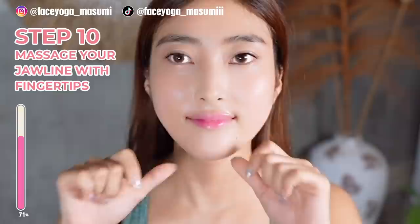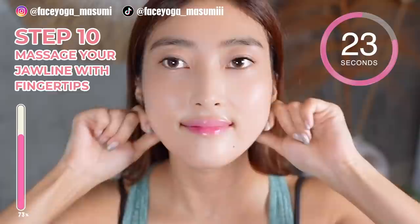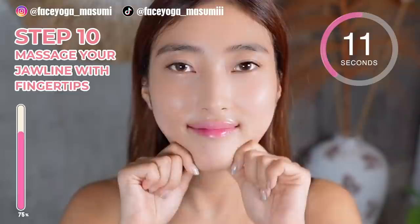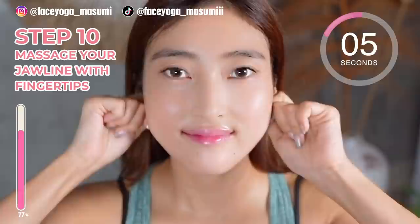It's time for facial massage. Using your fingertips, massage your jawline in a shaky motion. Repeat this movement. This is so relaxing. Let's enjoy this face massage. Please focus on the area under the chin.